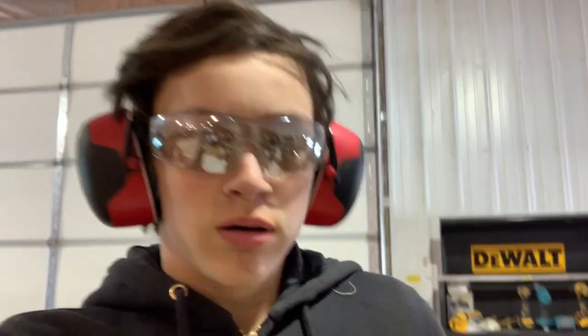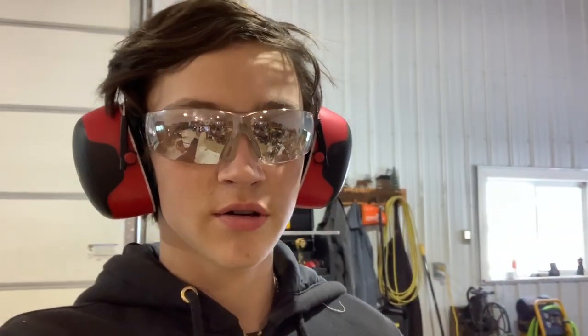Hey guys, so as you saw in the title of this video — I'm assuming that's probably why you're watching it, unless you're just a subscriber who watches all my videos. But that's not the point. Anyways, I made a 5-ton mini forging press out of a mini 5-ton log splitter. So here it is. I have the forge fired up and we're gonna squish some steel.